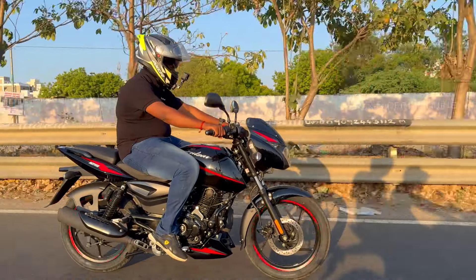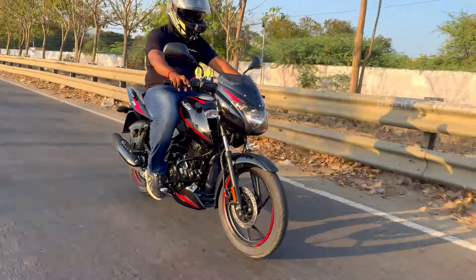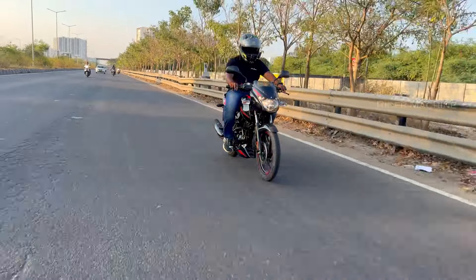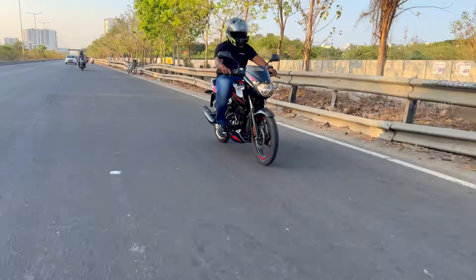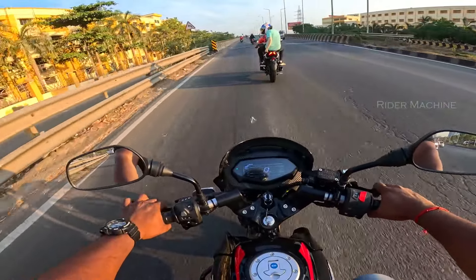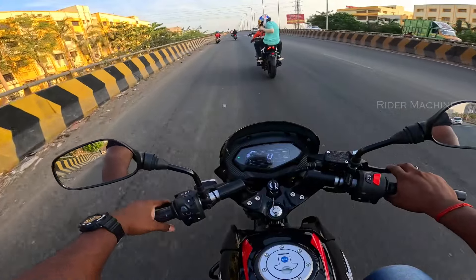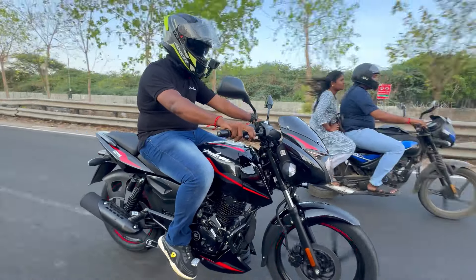Next, we will look at the tires on the front and rear. As you can see, there are 17-inch wheels with 80/100 section tires on the front and 100/90 section tires on the rear. Both front and rear have tubeless tires.